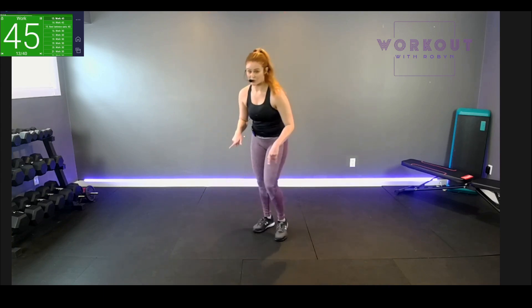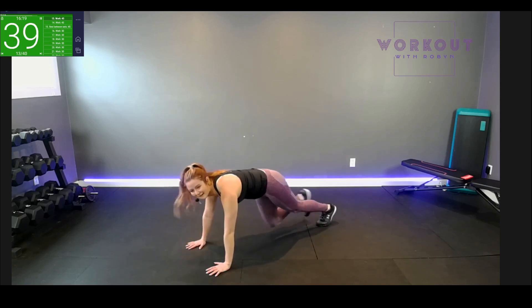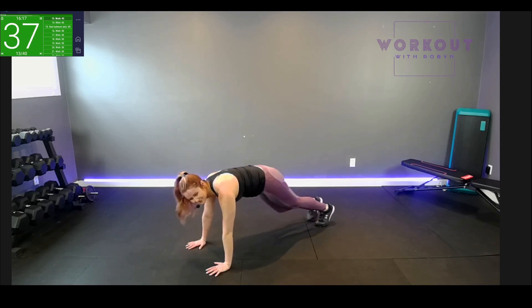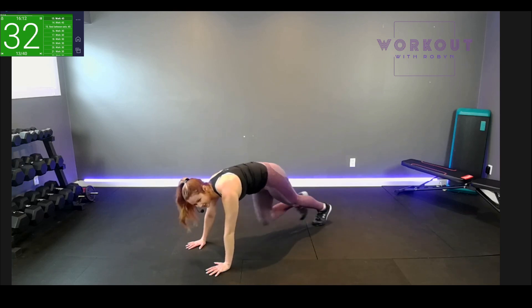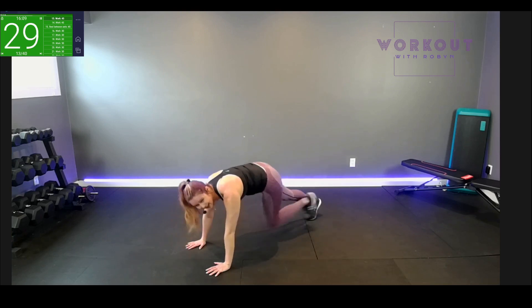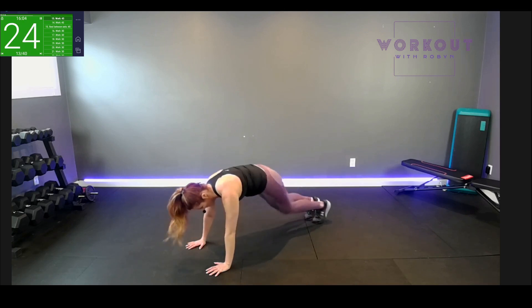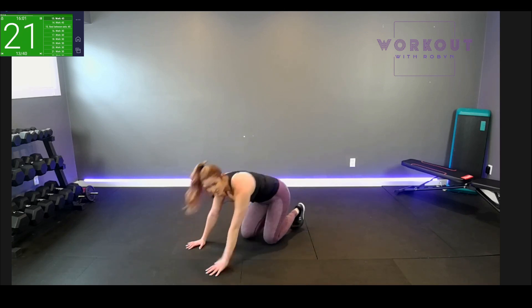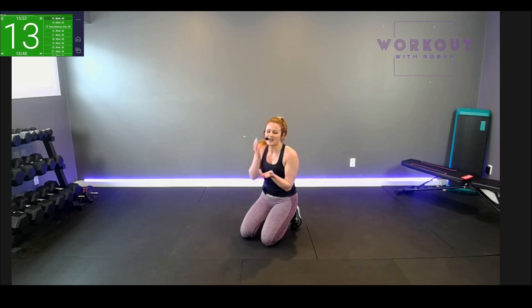Go down to the floor for mountain climbers — choose your speed. It's shorter than last time, only 45 seconds. We can do it. Everything feels strong — arms, shoulders, core, quads, bum — and my heart rate. Full body experience is excellent.